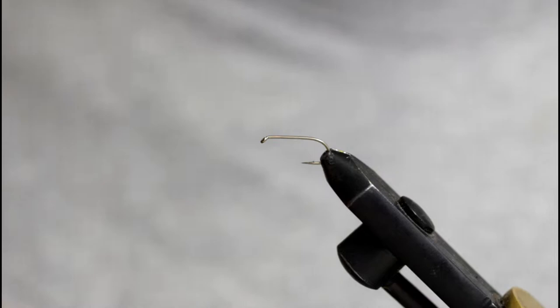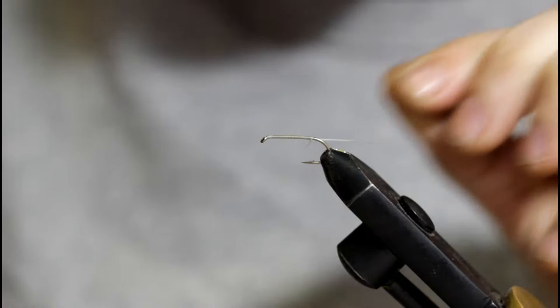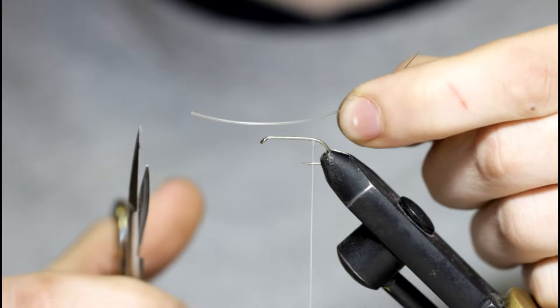Welcome back. Today in the vise, I'm going to be tying up the 9-3. This is a really cool pattern because of the feather orientation. I'm just going to start some UTC thread at the hook eye in white. This is 2-10. I'm just going to snip off the tag once I get down to the barb of the hook.